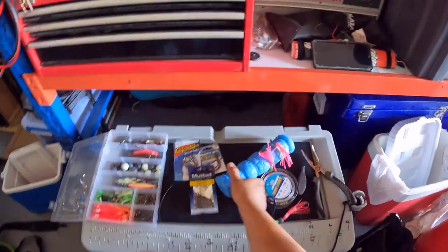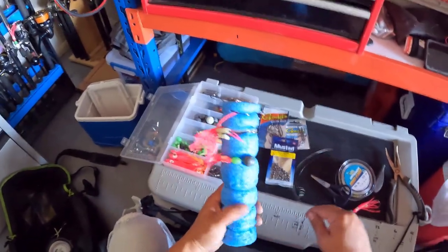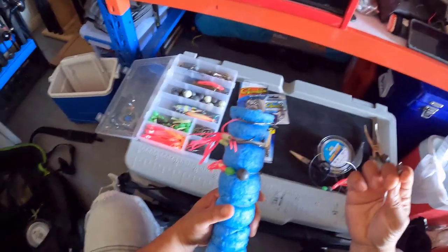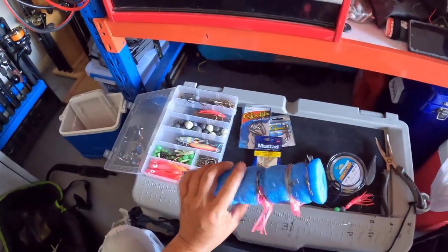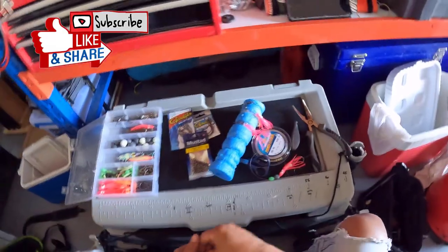I just put the rigs on these pool noodle tubes. There's no messing around when I get a snag — just cut it, tie on a swivel, and I'm good to go in a few minutes. I just need to tie the rest of them up and get ready for my next trip. If you like and subscribe to my channel, it really supports me. Thank you.